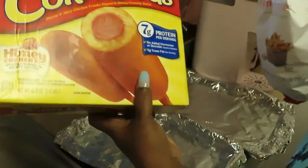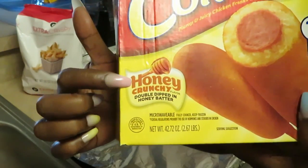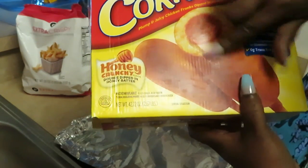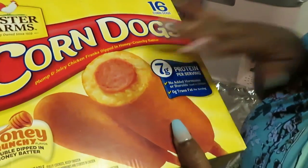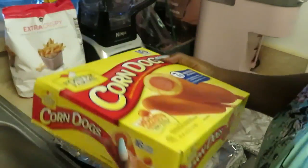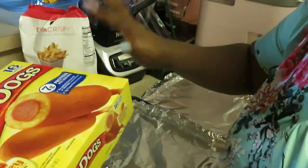And I got some Foster Farms corn dogs — yeah, them Foster Farms corn dogs are good. Now here's the trick: you gotta get the honey ones, because that gives a little corn flavor, a little bread flavor with a sweet honey taste. Those are the ones I like. Anytime I grab corn dogs I'm getting the ones with honey. I already got my stove preheated so I'm gonna put the corn dogs and the fries in at the same time.